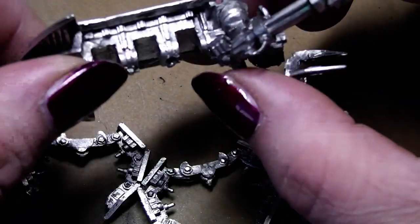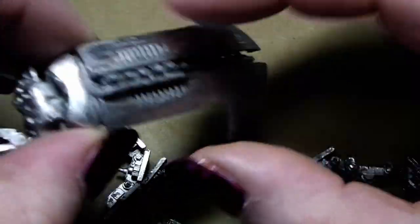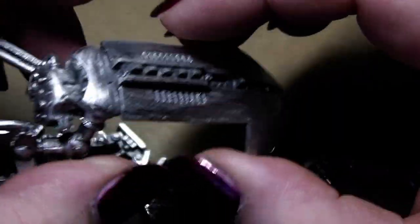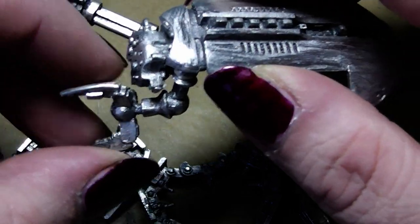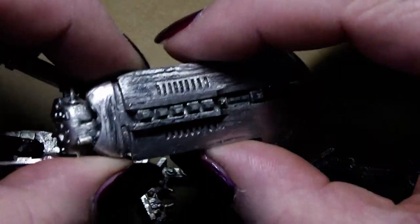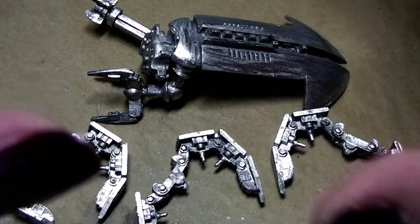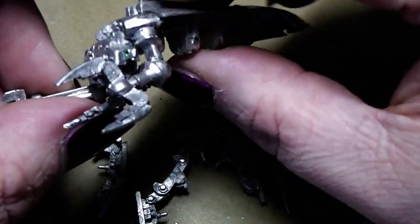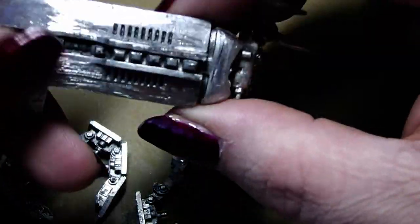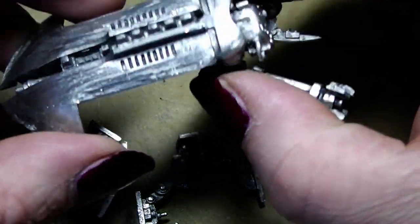I chose the Tomb Spider because I can show you both ways of painting the silver parts of a Necron, and this nice dark green with glowing edges color scheme that you could use for almost any Necron vehicle, destroyer, or monolith that you might have in your army. I know this is an old model — the new Tomb Spider model isn't out yet. Games Workshop will likely produce it as a Finecast variant or give it a completely new set, but the paint job will still be the same.